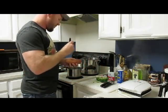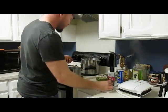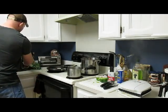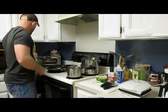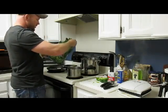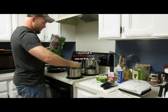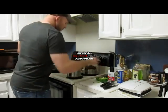Sweet potato — poke some holes and I just nuke mine. Throw them right in here, it's about three and a half to four and a half minutes. Get that started. Nice tender spinach — my water's already boiling. Throw a couple big handfuls of that in there, that'll boil down.